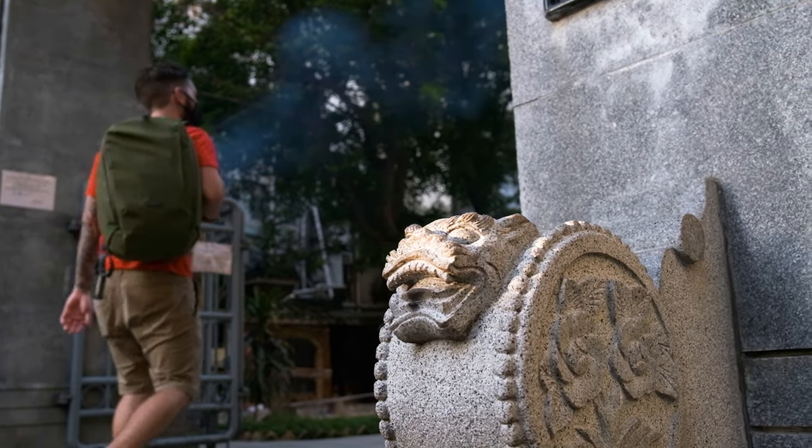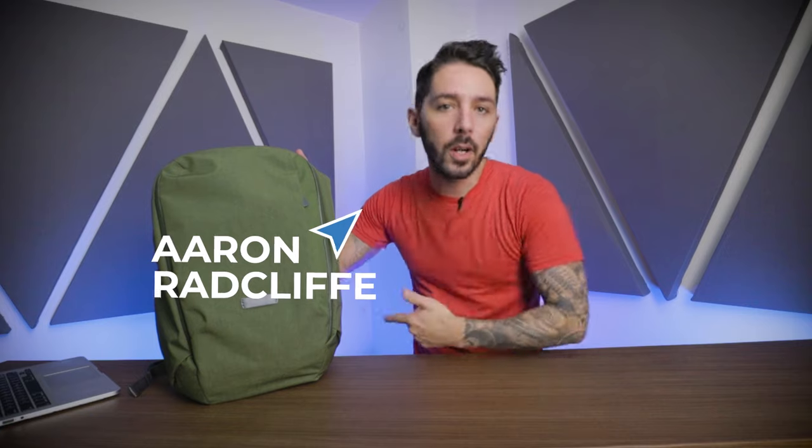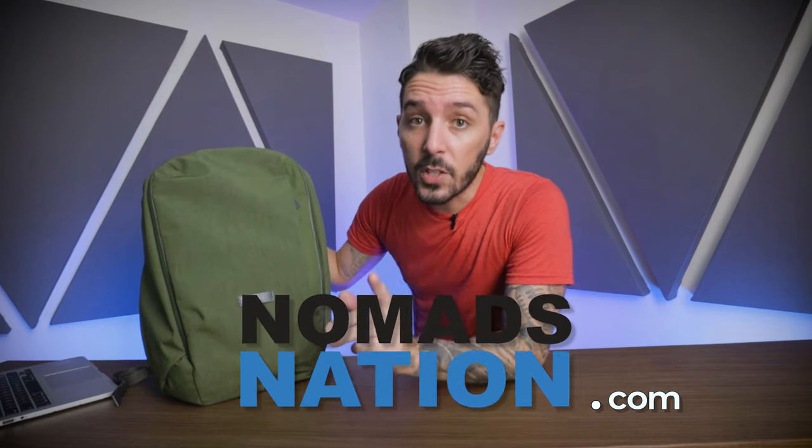Bellroy claims that this pack is the perfect fusion for your gym stuff, your work stuff, daily life stuff. But does it hold up to the high standard of Bellroy's other backpacks? And is this the best work-life gym backpack for you? By the end of this review, you will know the answer to that question.